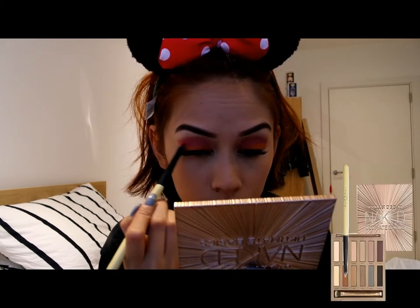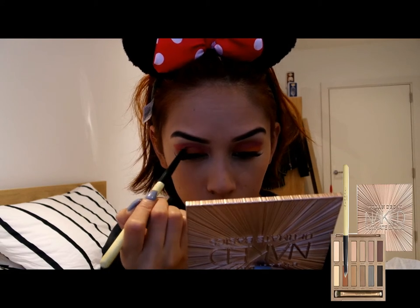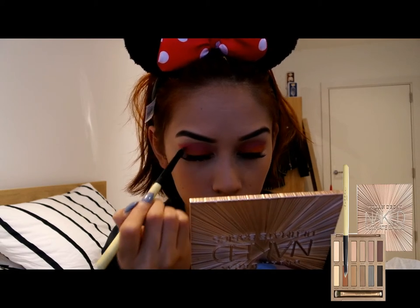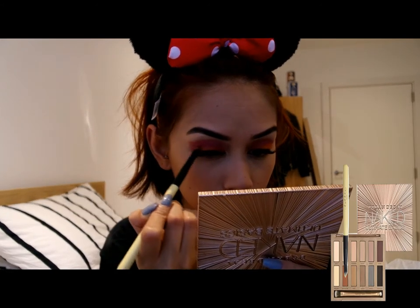And going back to my Naked Ultimate Basics palette, I am going in with Extra Bitter with the Lottie crease brush just to sort of darken the transition shade in between the pink and the orange.